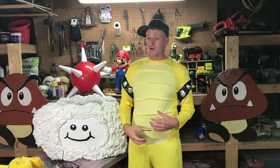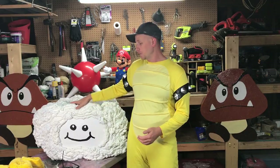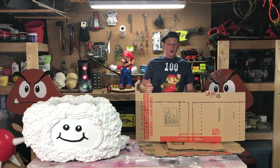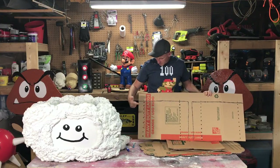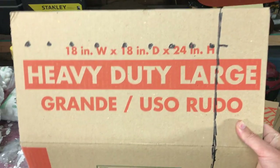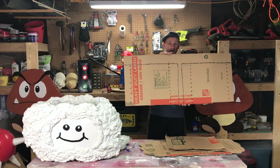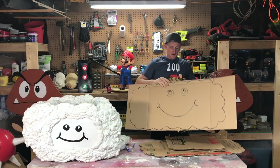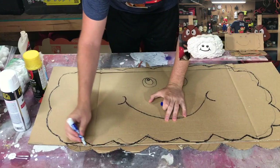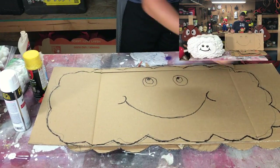Now that you have your costume all figured out, I'm going to show you how to build the cloud, which is the key piece of the Lakitu costume. You're going to want to start off with a regular large box from Home Depot — I got the heavy-duty ones just because they hold up better. This one is an 18 by 18 by 24 box and you're going to want to cut it so you have four panels like this. Then you're going to want to draw your initial cloud on here.